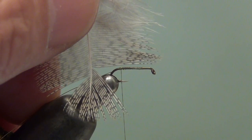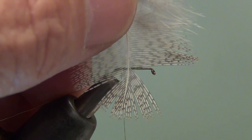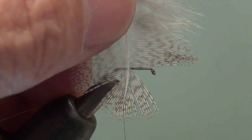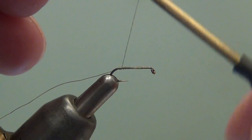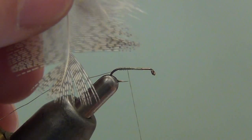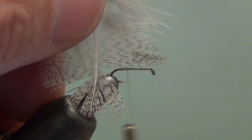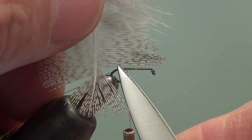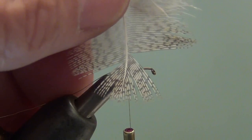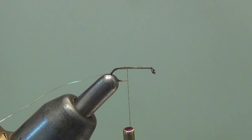I'm going to line the tips up with the eye, then establish my bend point. I'll move the bend point to the eye, and where the stem crosses the shank is my tie-in point. I'll move the thread forward to that — let's check it again. I've got the tips aligned with the eye, here's my bend point, I'm going to move that to the eye, and where the stem crosses the shank is where my thread's hanging — that's where we want to tie this feather in.